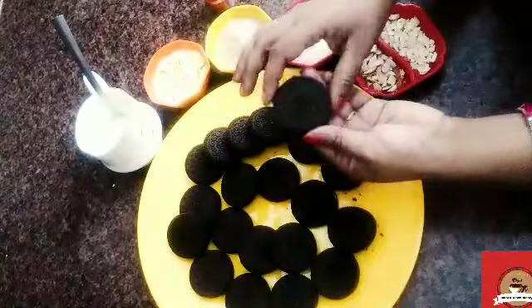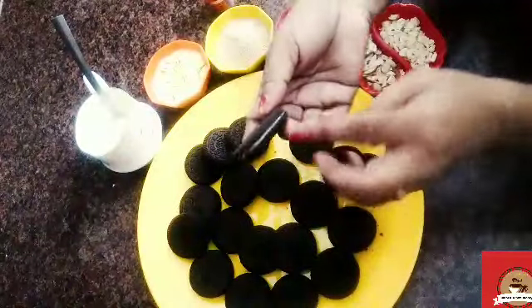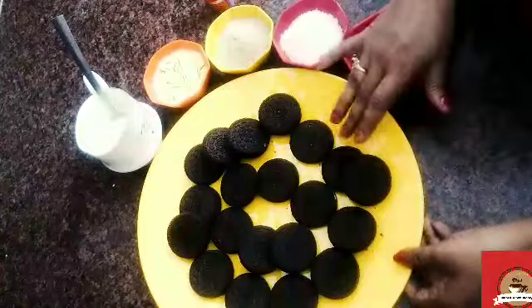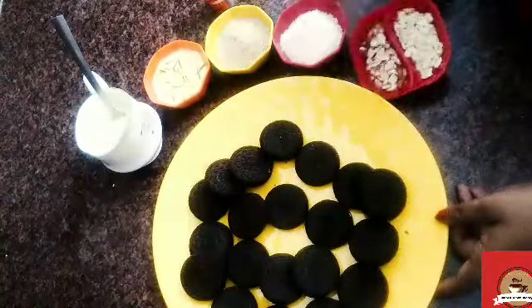For this, I am going to take Oreo biscuits. I am going to use two packets of Oreo biscuits. This is vanilla flavor. It is very easy to make. Now I am going to check more ingredients.